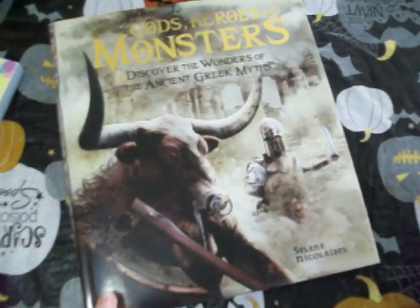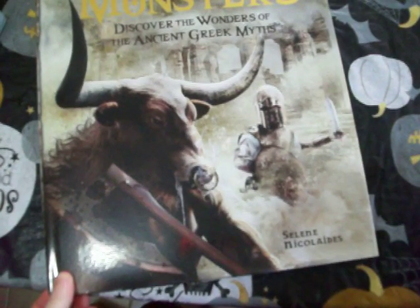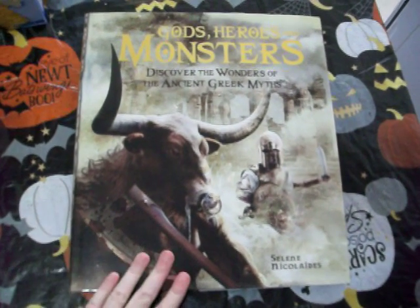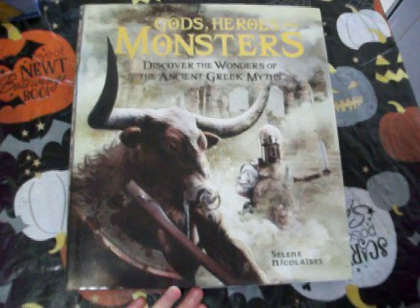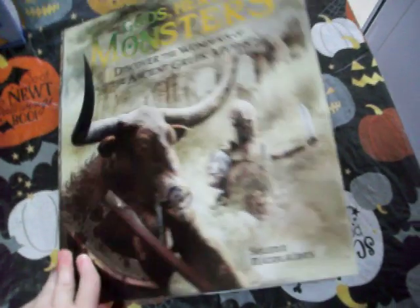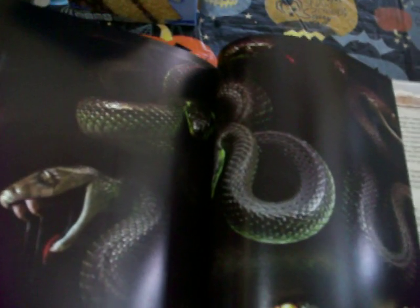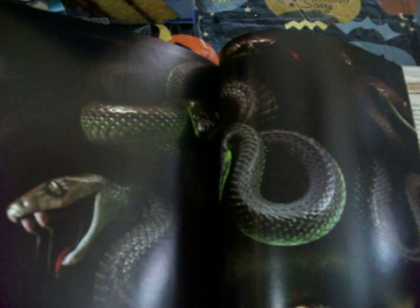Then I found this really cool Gods, Heroes, and Monsters book — it's a huge coffee table book about ancient Greek myths. I love anything with Greek mythology; I used to watch Xena and Hercules, and I liked Xena better. Flipping through it, there are really cool pictures — it has Medusa's head with the snakes, and I love Medusa. I actually have that Medusa animated decoration from Walgreens; she's my favorite decoration I have.